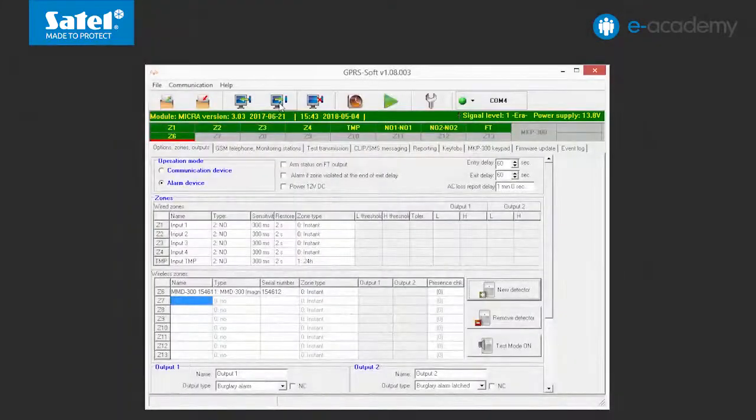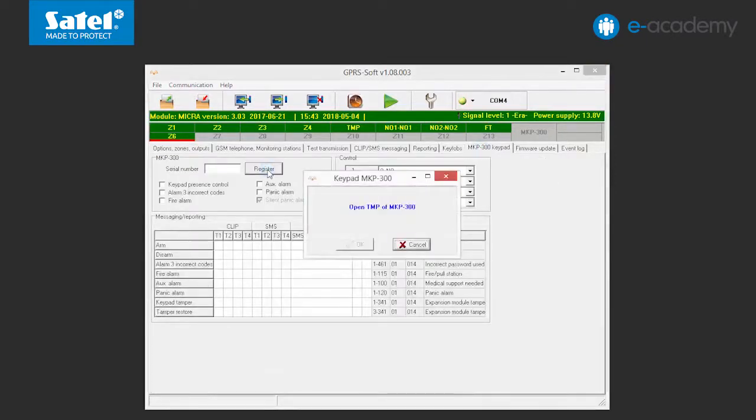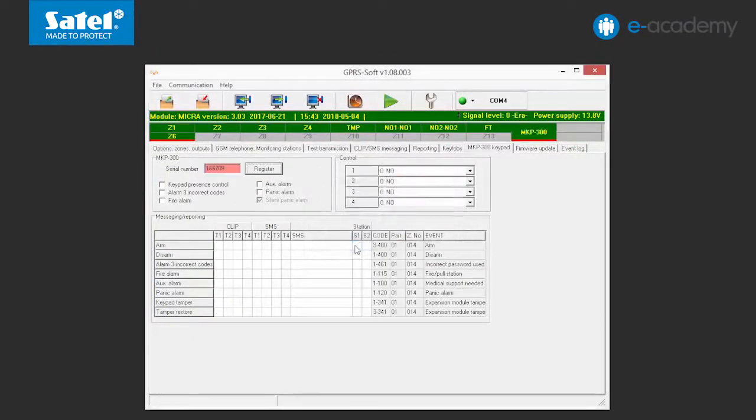To operate an alarm system based on the micro module, you can use, for example, a wireless keypad. The device is added in the MKP300 keypad tab. Click on the Register button. The MKP300 keypad window will open, in which the command to open the keypad tamper contact will be displayed. When this is done, the module will receive the transmission and register the device in the system. Click the OK button and then save the data to the module.